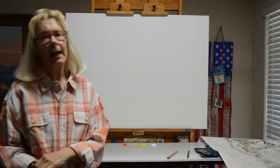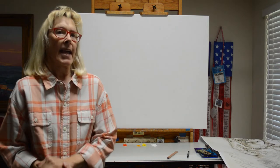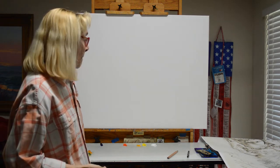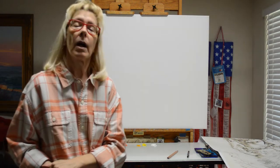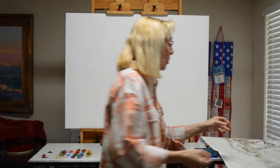Welcome to the studio today. I'm working on a new painting. This is a commission and it's a big piece — 30 inches by 40 inches. It's a cutting horse. I showed you a picture of the photograph that I'm working from.